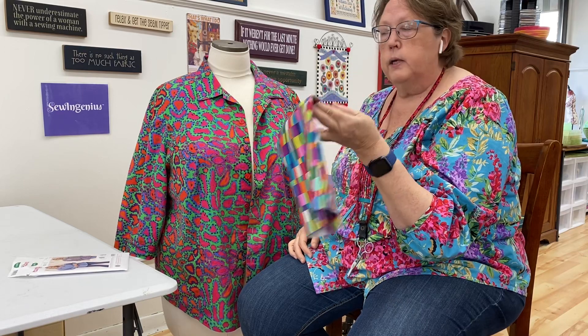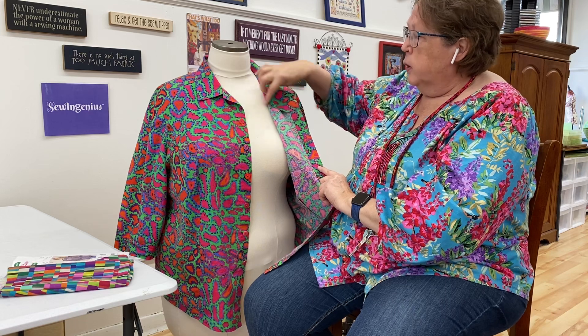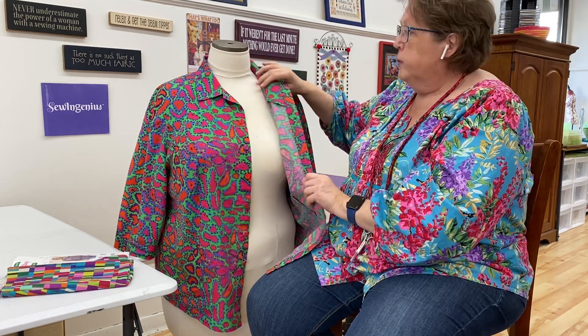On the new one I'm making, I'm using this Jason Yenter print, which has a similar feel. It's also a shirt I'll be wearing in the summer. For that one, I redrafted the front band area so it goes up more smoothly and goes all the way to the shoulder seam. I'll show you in the videos what I did there.